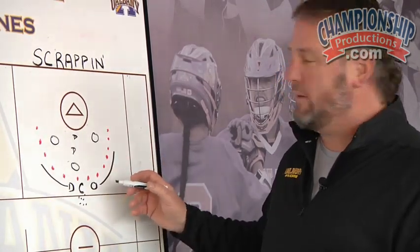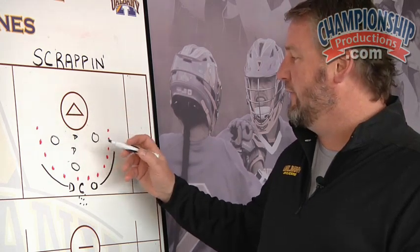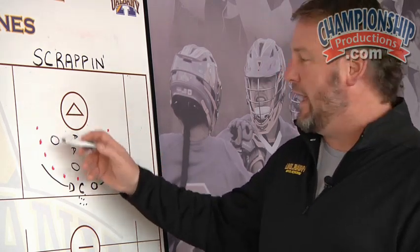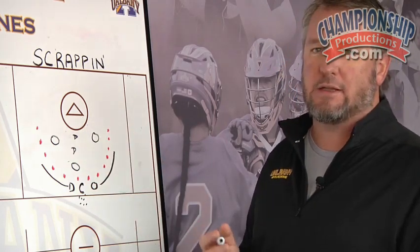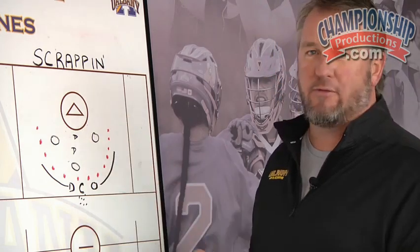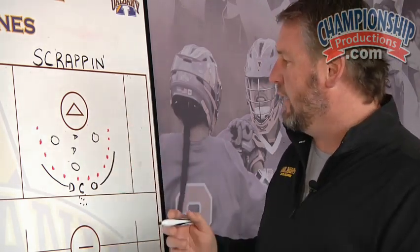You can play this for points if you want. A goal equals a point for the offense. For the defense, getting a ground ball and getting it outside the cones is a point. And it has to be a quality save — not just a save where he gets hit or something like that — but if a goaltender makes a really nice save, you can deem that a point as well and give it to the defense.